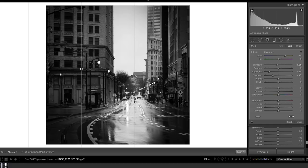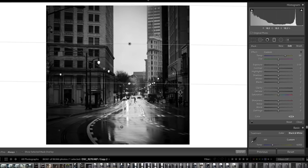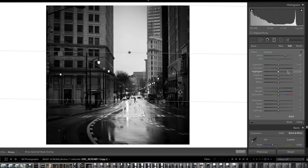This last graduated filter is going to do the opposite of the other three — we're going to brighten up the top of the photo to enhance that foggy, overcast look we're going for. I'll check the mask overlay to make sure I've pulled it down far enough, then bring my whites and highlights up to brighten the sky. I'll also bring my clarity down quite a bit to enhance that foggy, not-quite-clear look you'd get on a rainy day like this.